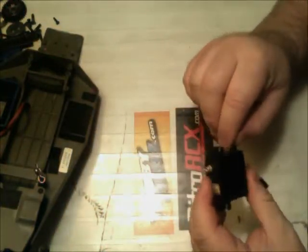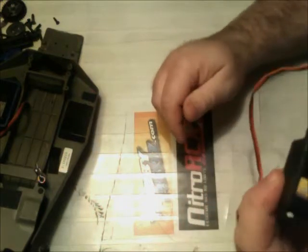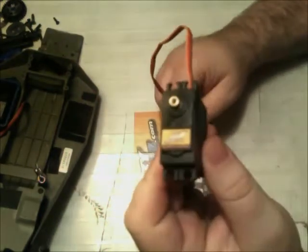What's up guys, this is Gray Wolf. I'm back with another video. This video is on how to waterproof your servos.